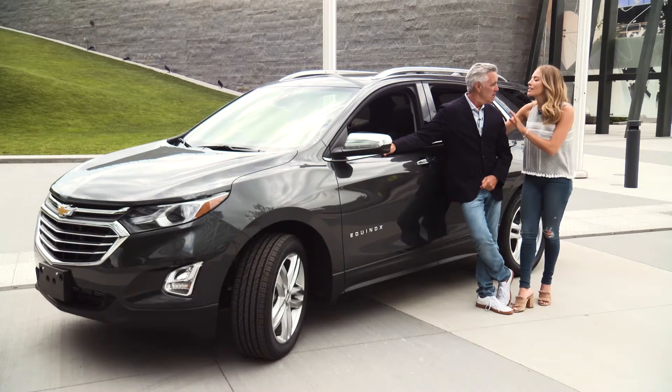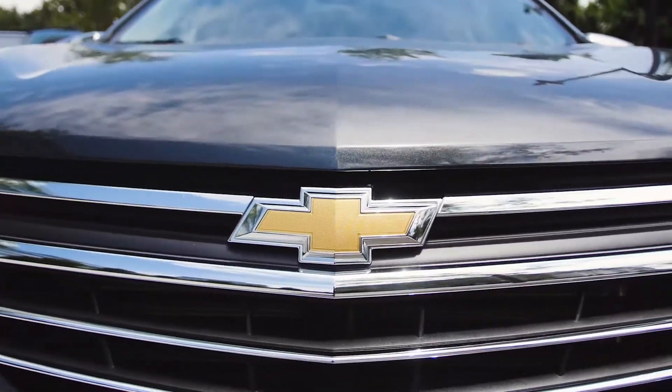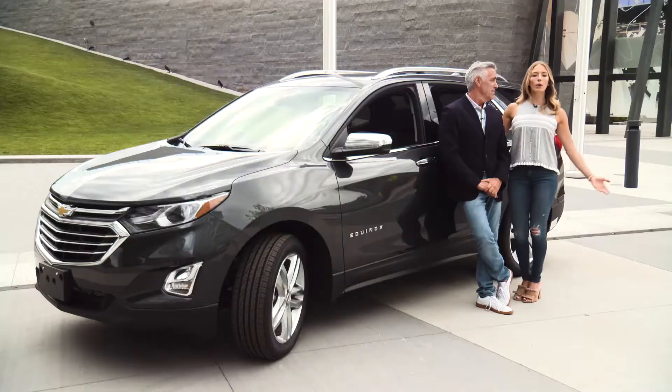The 2018 Chevy Equinox has it all. It has style, it has technology, performance, and safety. It does have it all. Plus it has a lot of interior space. Yeah, climb in, take the wheel, and let the Chevy Equinox carry.